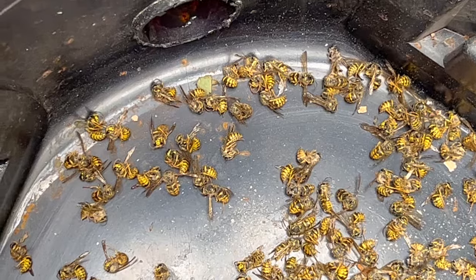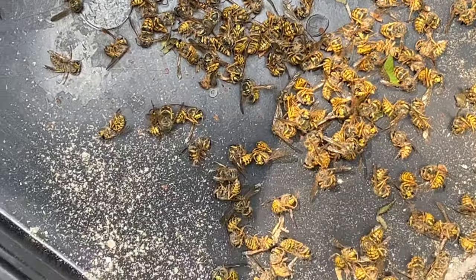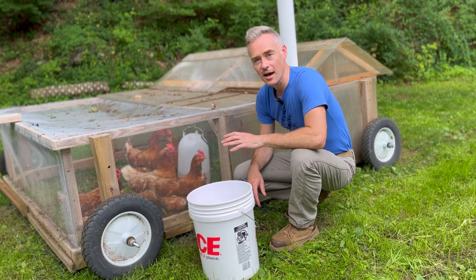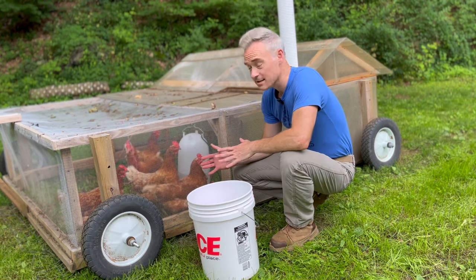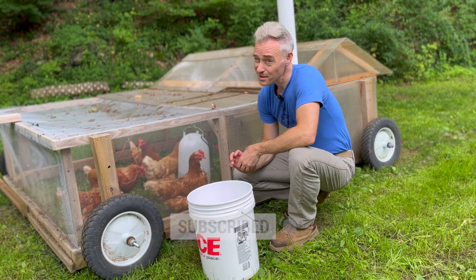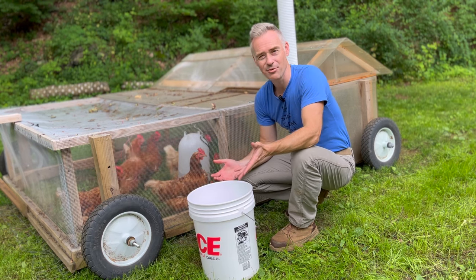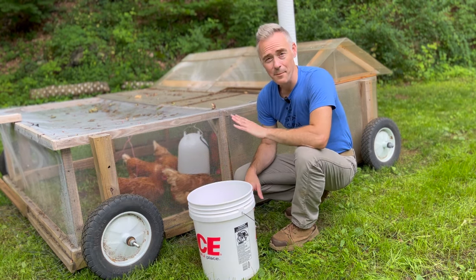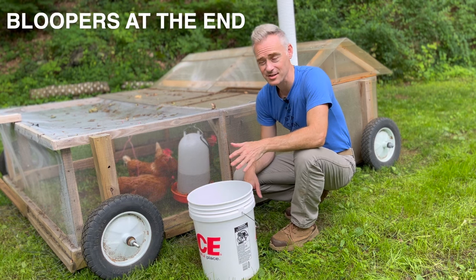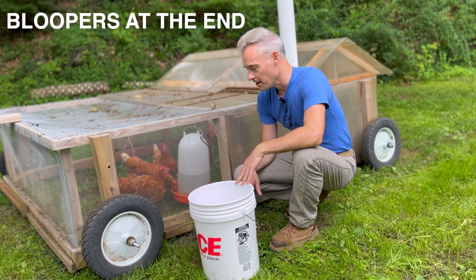Not bad — check this out. I said at the beginning that we would find out whether or not chickens like to eat wasps, and you might be surprised by the answer. Before I do that — thank you for making it to this point in the video. You guys are amazing for having the attention span to watch crazy videos like this. I really do appreciate it. It keeps me motivated.